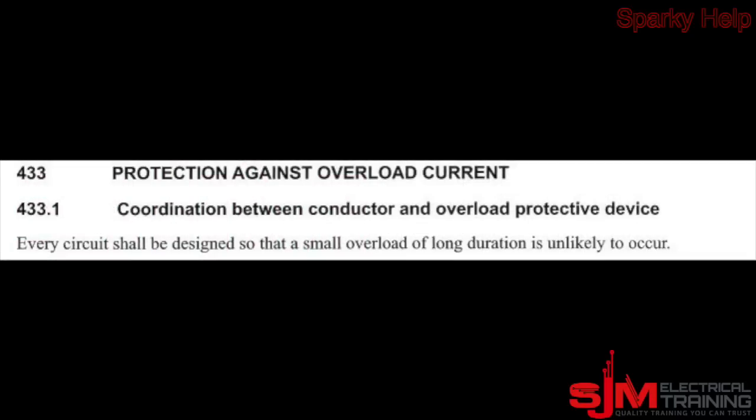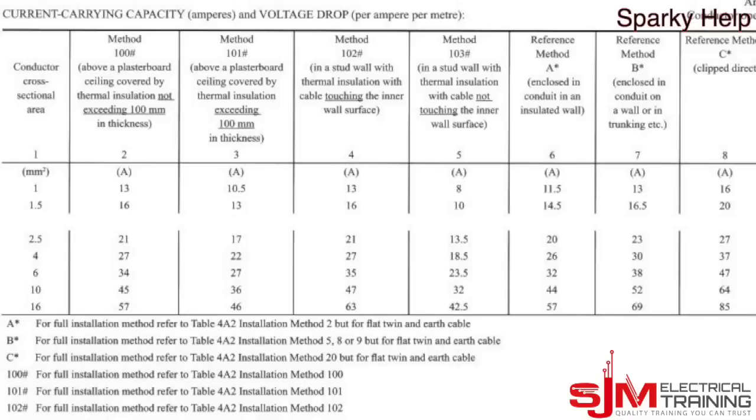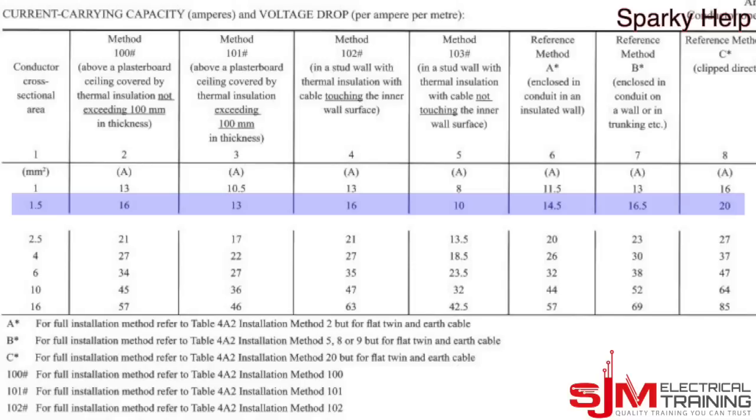So let's take a look at what an overload is. An overload is excessive current flowing through the cables. Every circuit shall be designed so that a small overload of long duration is unlikely to occur — that's what BS7671 says — and we're going to look at three different Twin and Earth cables, all from BS7671.